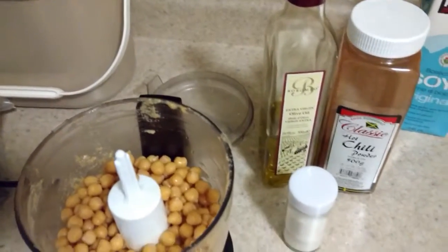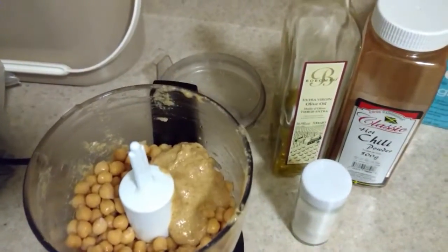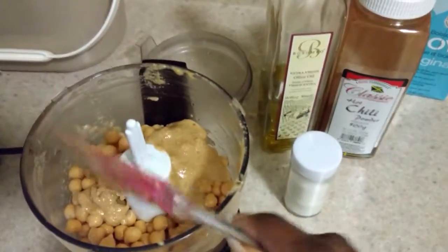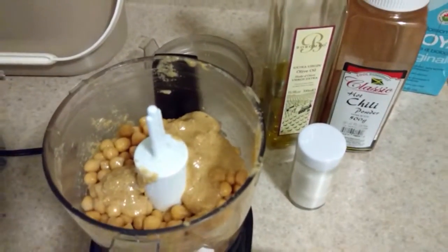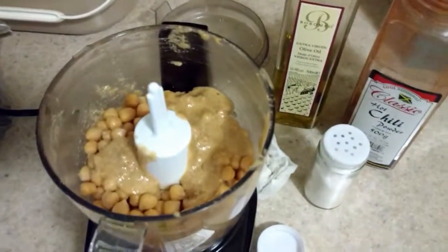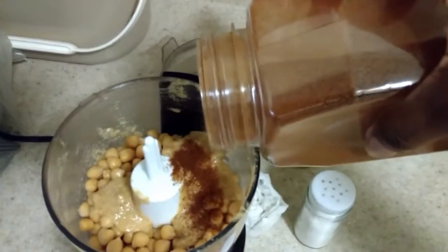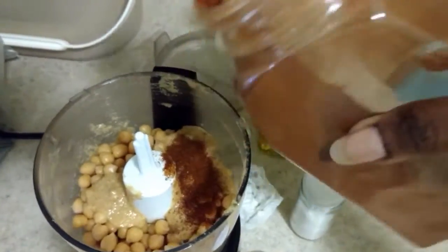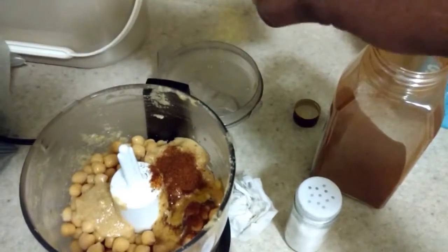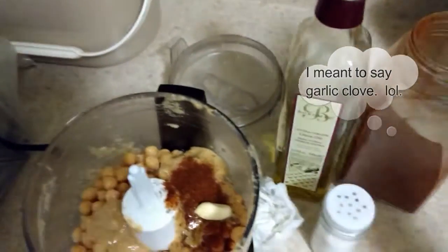Next you're going to scoop in some of your tahini paste — you can add a little at a time just to make sure you're not overdoing it. Then add your salt; don't put too much, especially if you cooked the chickpeas with salt like I did. Then add chili powder — you can also use chili flakes. Add in olive oil, just enough to smooth it out, you don't need a ton. Then drop in the garlic and get the lid on.